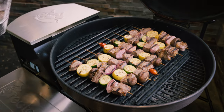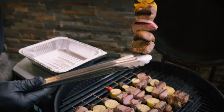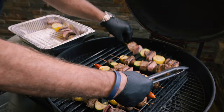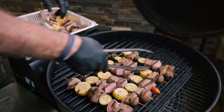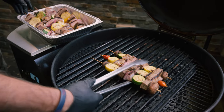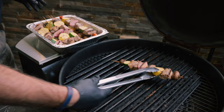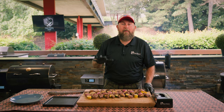Ooh, look at those bad mamma jammas! Holy smokes, look at the juice just dripping off of them. Definitely warm, so be careful — make sure you're wearing some hot gloves. Be careful because you don't wanna knock everything off. You got people to feed, you got a presentation. We've got all of our skewers off the Bullseye Deluxe and these things look absolutely amazing.